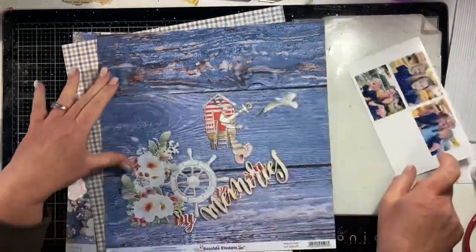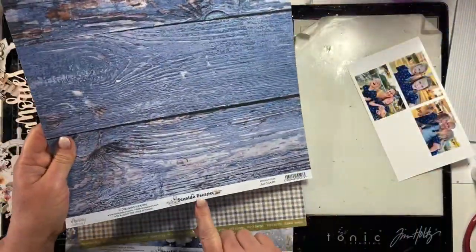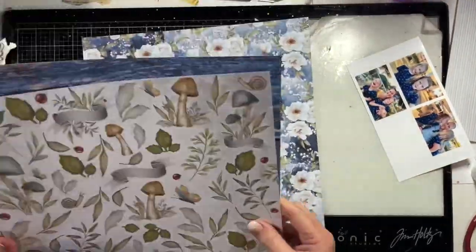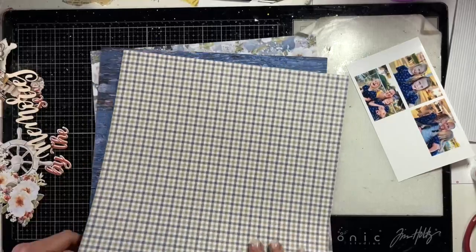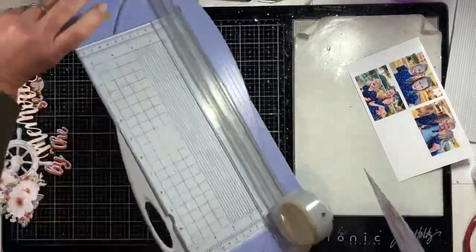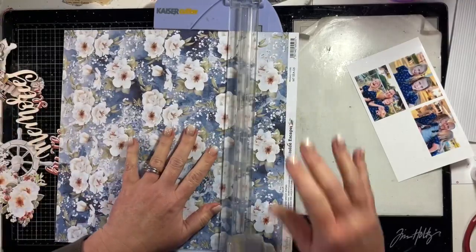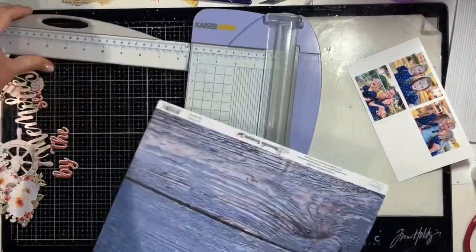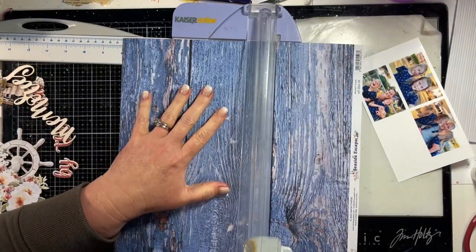Hi, it's Kim here and I've got a layout for you using Mintay Seaside Escape. I have used a single sheet of a Uniquely Creative collection as well - a paper from Seize the Day - because I felt that I just needed to bring in something a little bit different with this range, which is very very blue.